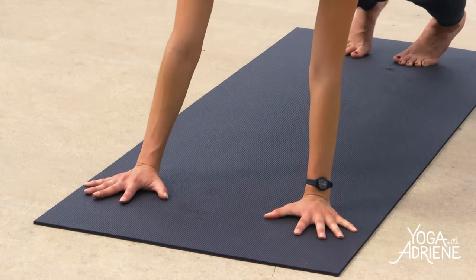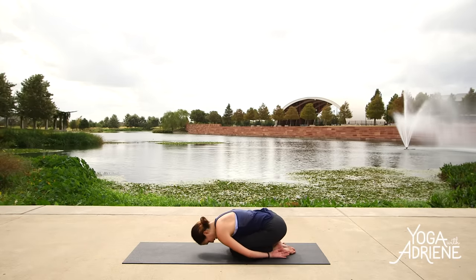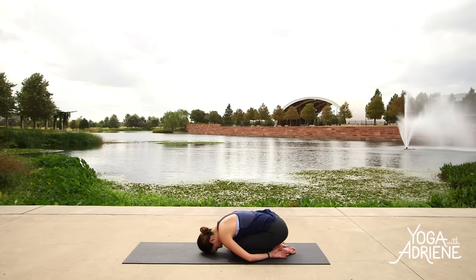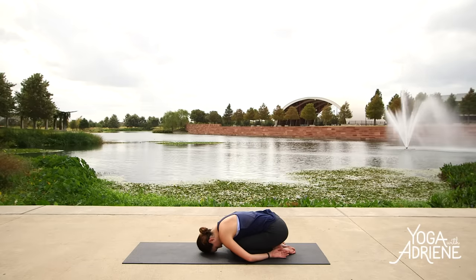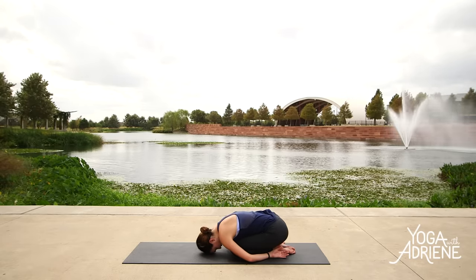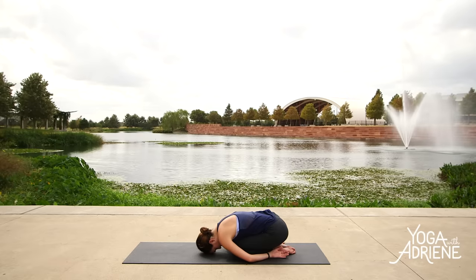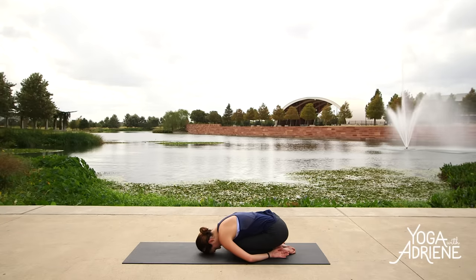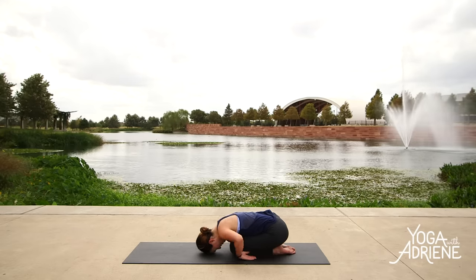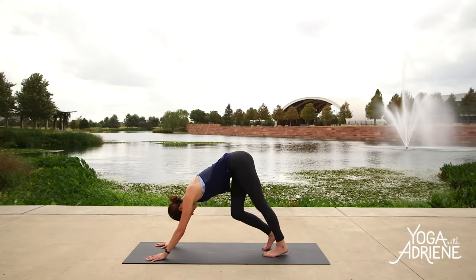Plant the palms, slide the right toes back. Feel free to move through a vinyasa here. We're going to meet in child's pose — take a little rest. When you arrive in your child's pose, you can bring the knees together or the knees wide; your back will tell you which one you prefer. When you arrive, close your eyes and just take a rest, take a little bit of a stretch. Slowly we'll reach the fingertips up, come all the way back to all fours, curl the toes under and send the hips up high — down dog. Awesome work, everyone.